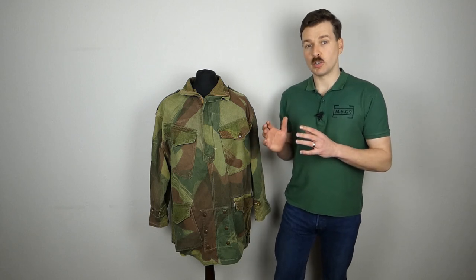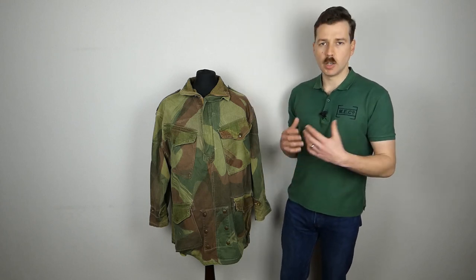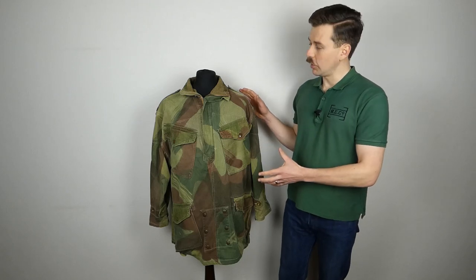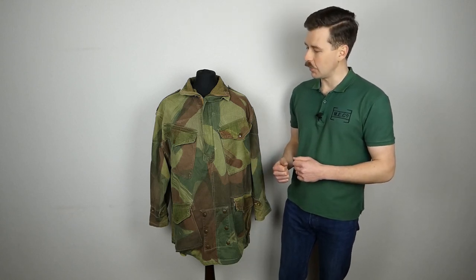The second pattern was introduced in 1944. This particular example is dated 1948 - the second pattern design governed immediate post-war manufacture as well. So we'll talk about this in more detail now, have a look at the various features, turn it inside out, have a look at the interior as we normally do, and obviously have a look at the label in some detail as well.